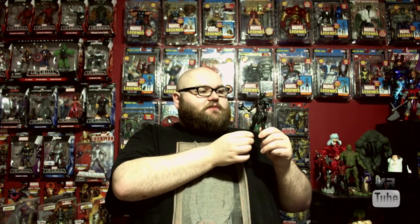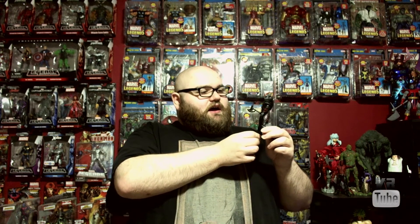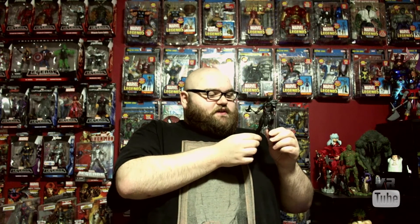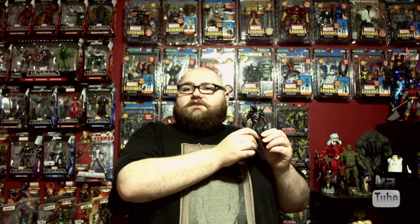Here we have a Daedric Warrior, specifically from Skyrim, but there is Daedric armor in multiple Elder Scrolls games. I think this is the best of the Funko Legacy Bethesda stuff so far. The line's not great, but I do think that it has potential to be really cool. And it's probably worth getting into if you really like Bethesda's stuff.